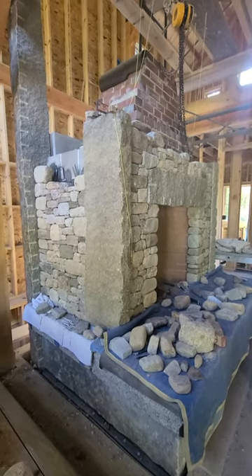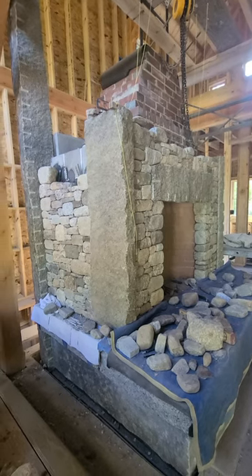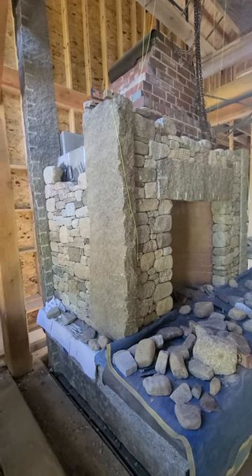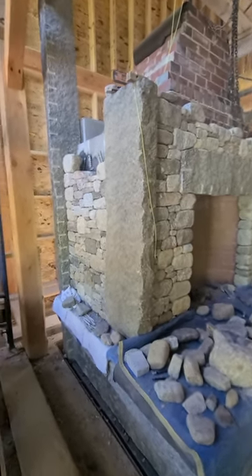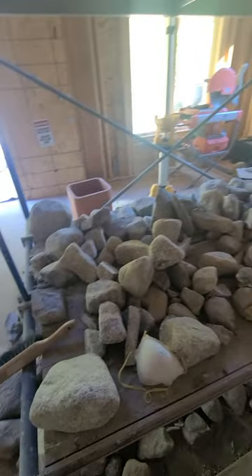Here we are, another day, and we're looking at the side of the fireplace build. We're coming up on the left side panel and we've been slowly chipping away, using up all of our rocks.